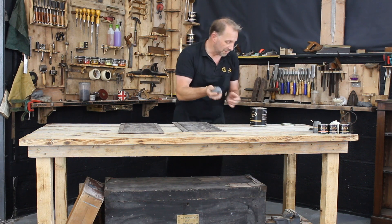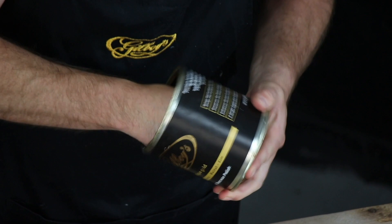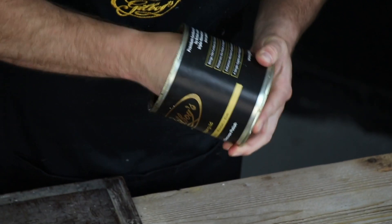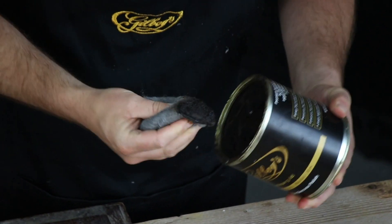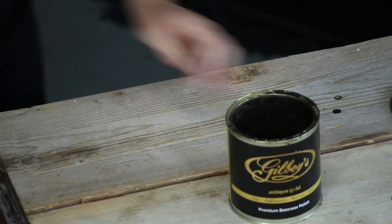Soft wire wool — you can buy it on our website. Oil-free wire wool, no petrochemicals in it. I'm getting some antique gold, just scrubbing it into that wire wool there. Not much left in my tin — I've only used it all up.